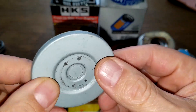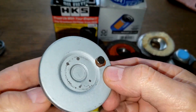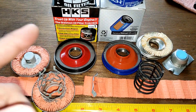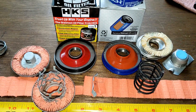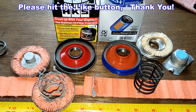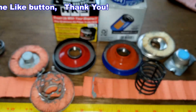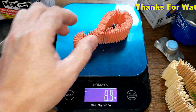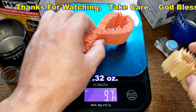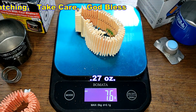The only standout feature of the HKS is the neodymium magnet — but is that worth $25 more? I think this filter is way overpriced. The filter media for the HKS weighs 9.1 grams and the Supertech filter media weighs 7.6 grams. Don't forget, I open up an oil filter every Friday on this YouTube channel — Oil Filter Fridays. If you liked this video please hit the like button. Thanks for watching and take care.